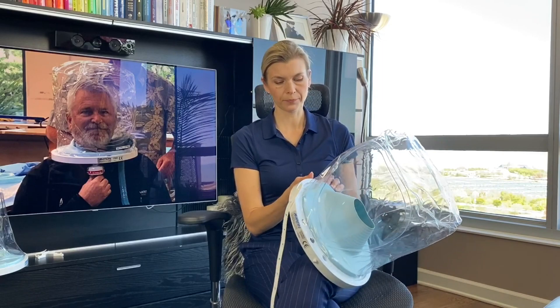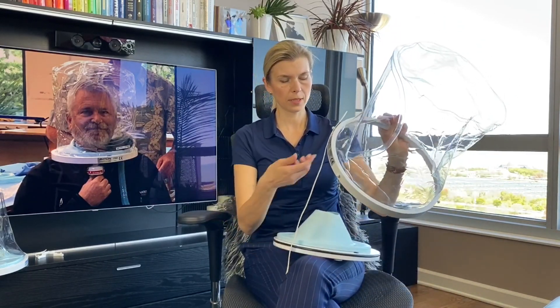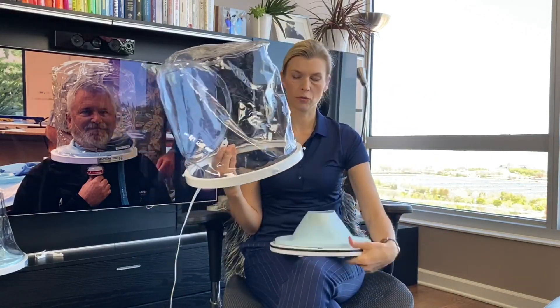So this helmet is a two-piece helmet. It comes with the neck seal already attached to the bottom ring, with the underarm straps, and the top coat. I will talk about the bottom piece first.